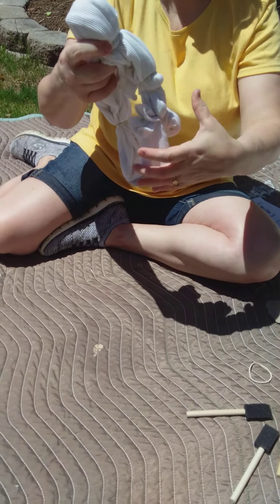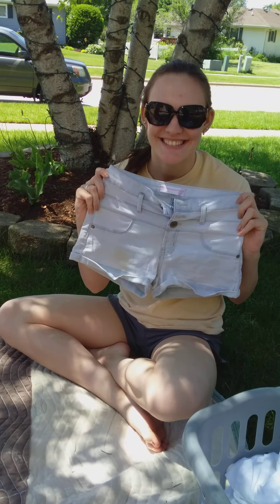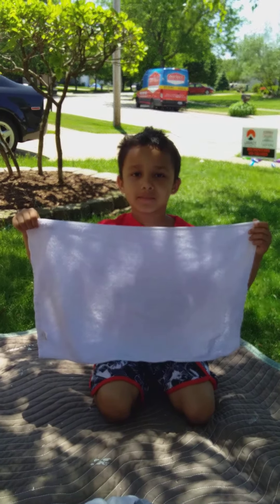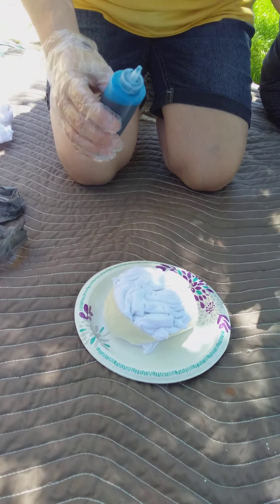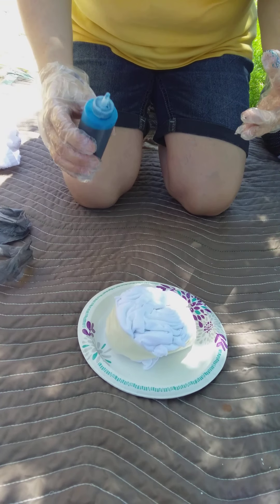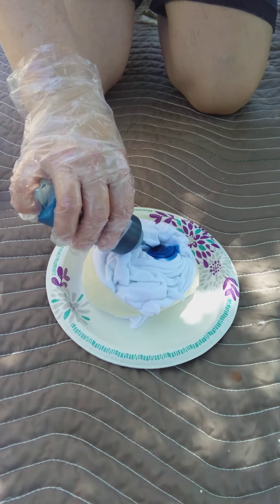We can also tie-dye shorts and towels. Now we're going to go ahead and apply color to the shirt. This is the shirt that we had made the spirals with, and you can do lots of different things — you get to kind of choose what you want for a pattern.